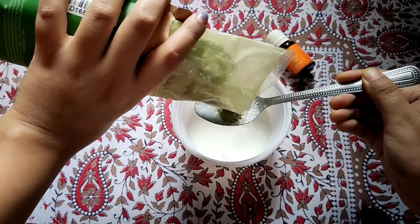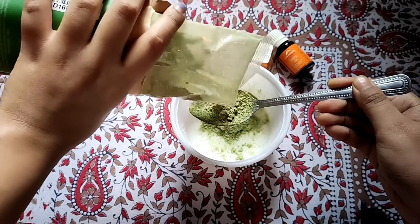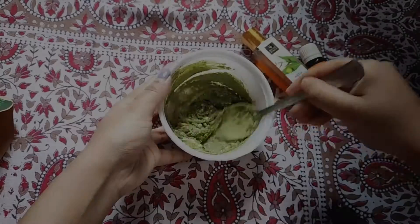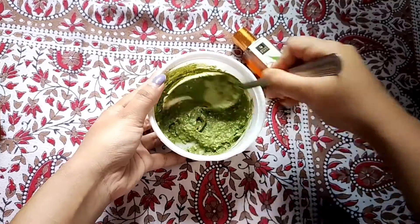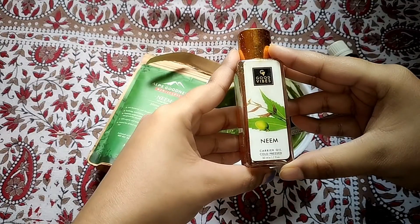I have brought 1 and a half spoon of neem powder. If you have neem powder, you can also use it as a paste. Neem has antibacterial, anti-fungal, and anti-inflammatory properties. This helps keep our scalp clean from dandruff, helps our scalp to refresh, helps our hair growth, and helps moisturize our hair.